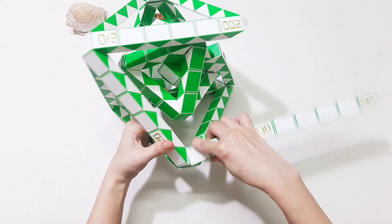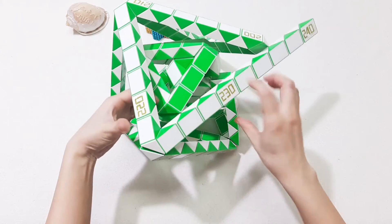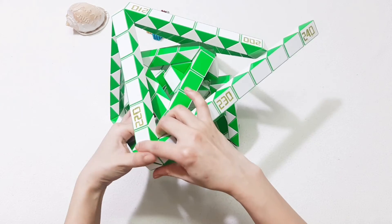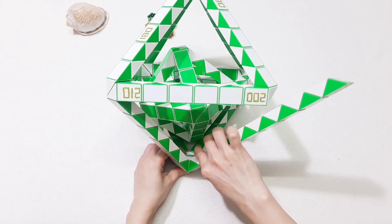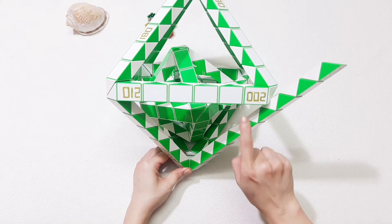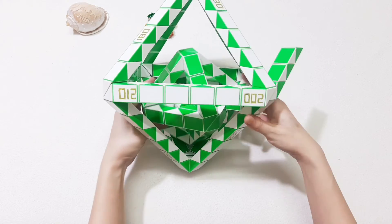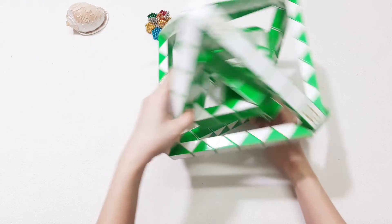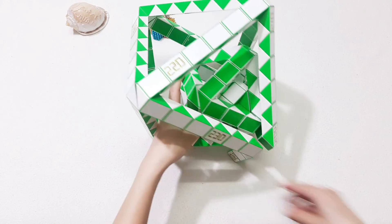Now move here. Go up. We've almost done this shape. 1, 2, 3, 4, 5, 6, 7, 8, 9, 10, 11, 12 — go down. So you can connect together.